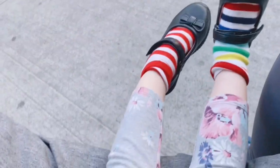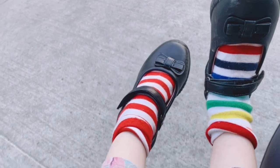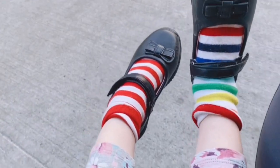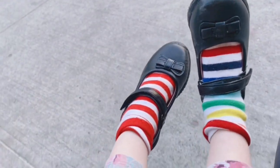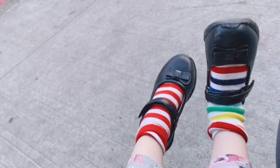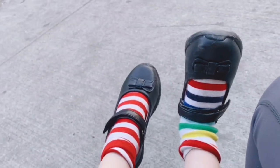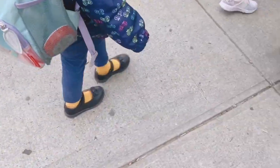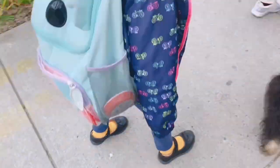Looks like they are comfortable. So far we're enjoying these shoes — they are really cute with socks. Didn't try without yet, but really nice, cool shoes, and I would definitely recommend these.